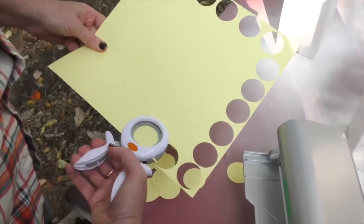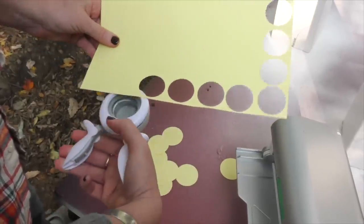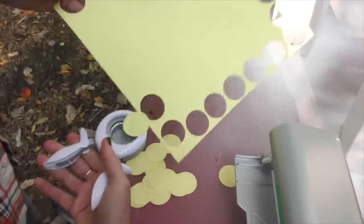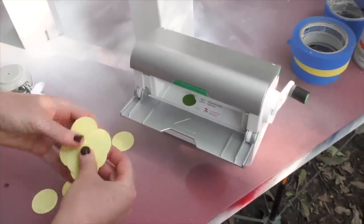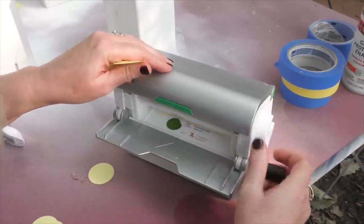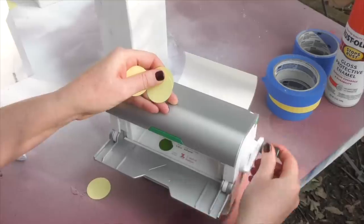While we're waiting for the pumpkins to dry, I'm going to punch out polka dots to adhere to the wood and spray paint over. This is just cardstock and I've got a punch — if you've got a die cutting machine you can use it, whatever you've got to make circles. Make as many as you want, then I'm taking a Xyron machine that has repositional adhesive in it. If you're using vinyl or sticker paper you don't have to worry about this step. Roll them through a couple at a time and then I'll be ready to stick these on to make my polka dot pumpkin when the paint is dry.